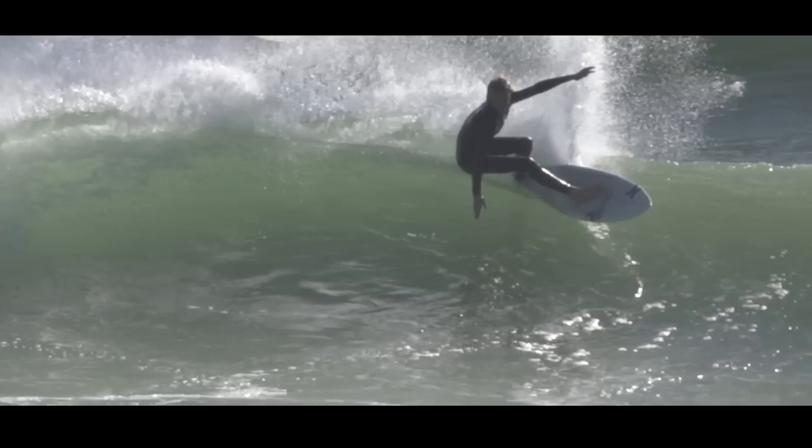The approach and setup for the cutback is slightly different to other maneuvers and it isn't quite as important that you get the angles just right — you can approach it in different ways and there are many different variations. You'll see that the surfer is approaching at quite a slight angle, making sure he gets nice and high up on the wave before he starts to turn.